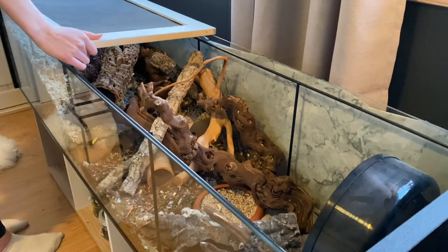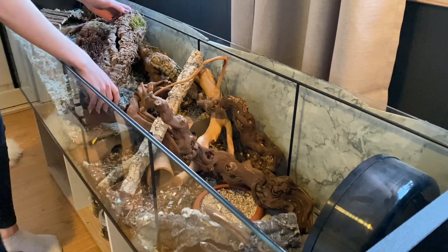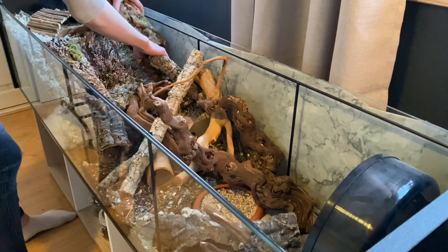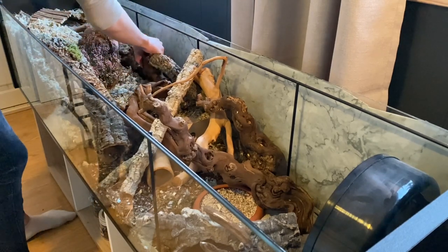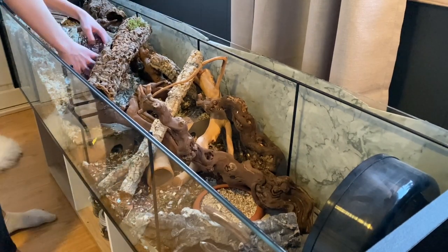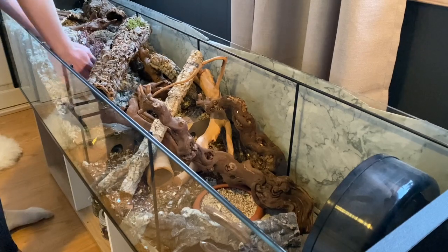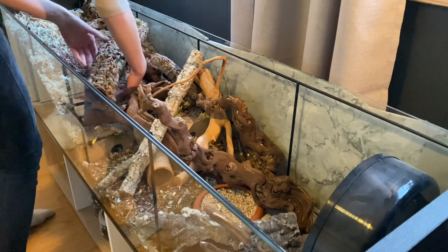I always have to test with the lid to see if I can close it, because I always try to make as much as possible out of the height of the Detolf since it's pretty low. I couldn't close the lid all the way because the cork log was too high up, so I had to take both of them out and dig some of the bedding out of that area to make them sit lower so I could close it.